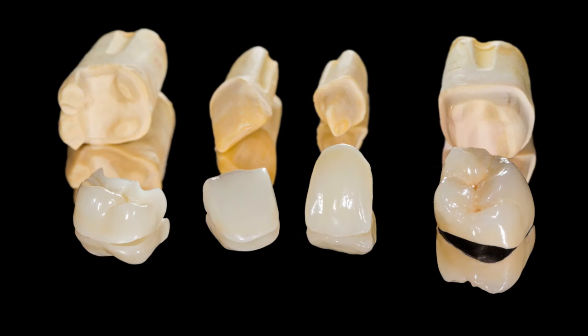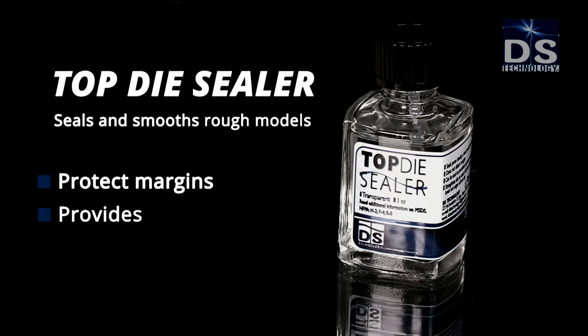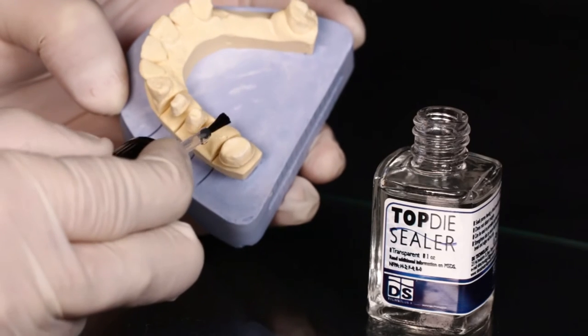Here's how you can get Top Ceralic results. Top Dye Sealer seals and smooths rough models, protects margins, provides a complete seal, and is strong and waterproof. Spread the mold with Top Dye Sealer to seal and reinforce the mold.